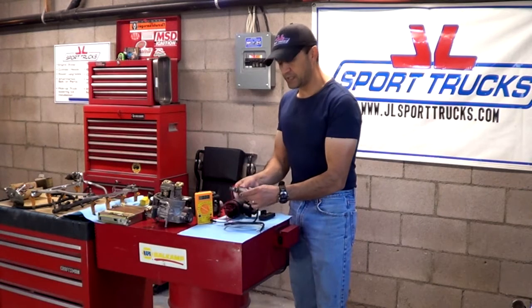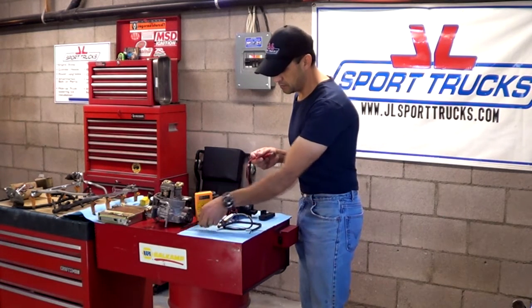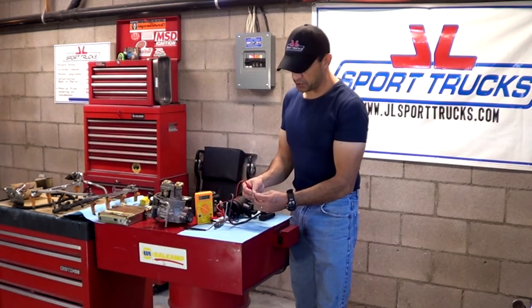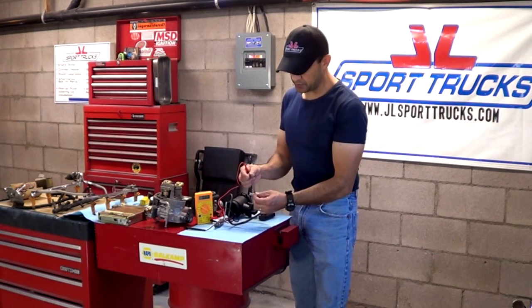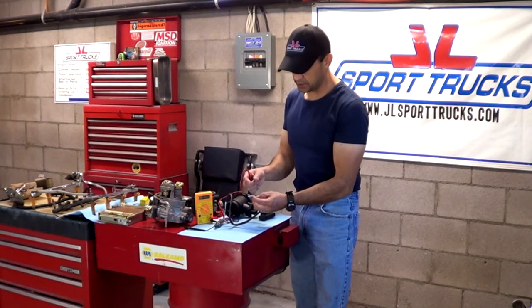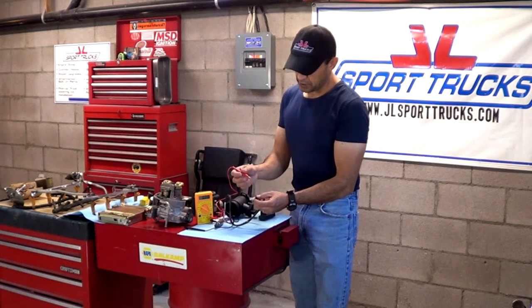The casing of the sensor is ground, so ground that lead to any metal part of your vehicle. You can't unplug the sensor — it has to be plugged in. So you try to slide a paper clip in between the connection. You could always peel the insulation slightly, not much so you don't damage it.